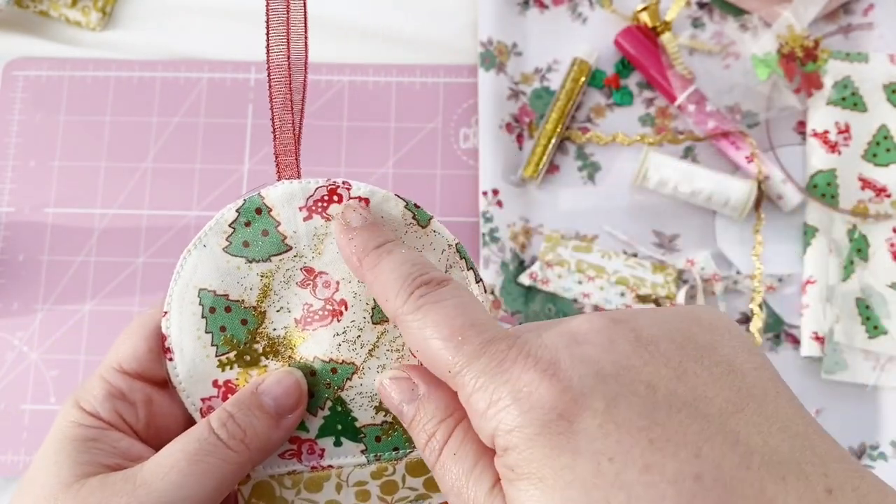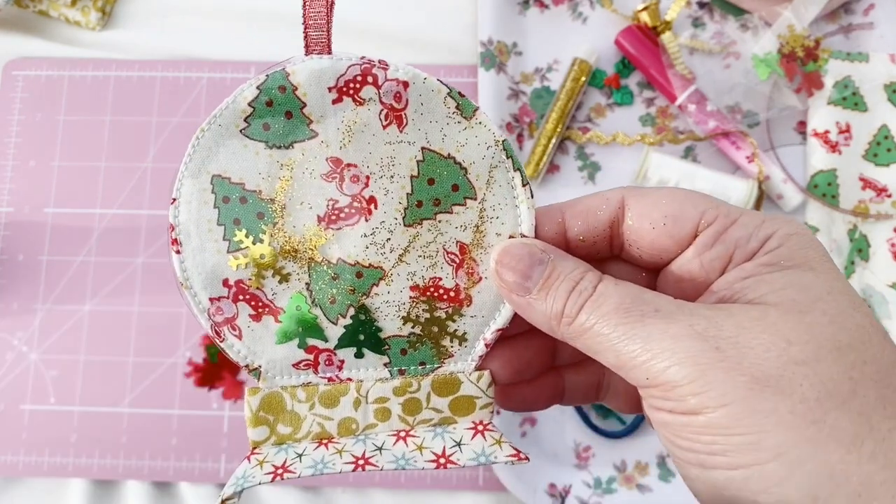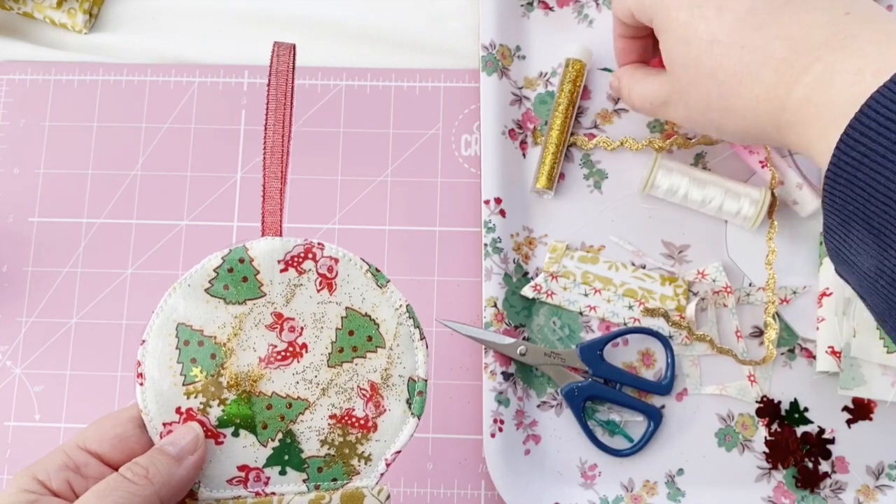Now the glitter's been added, you need to sew that opening shut because we don't want anything to fall out. Once that's done, we're ready to add the finishing touches.